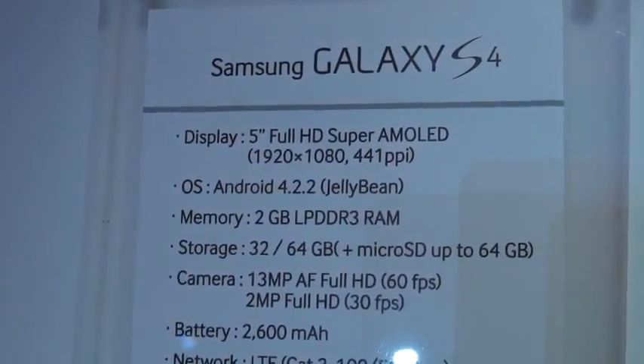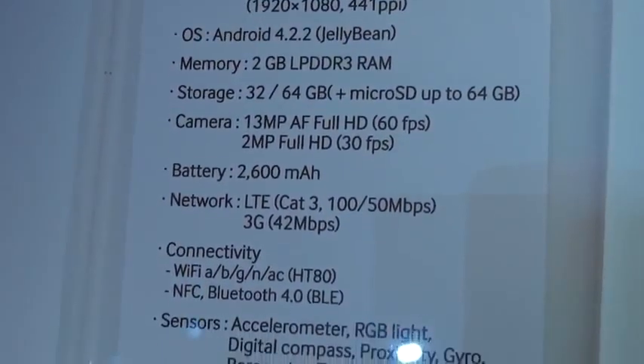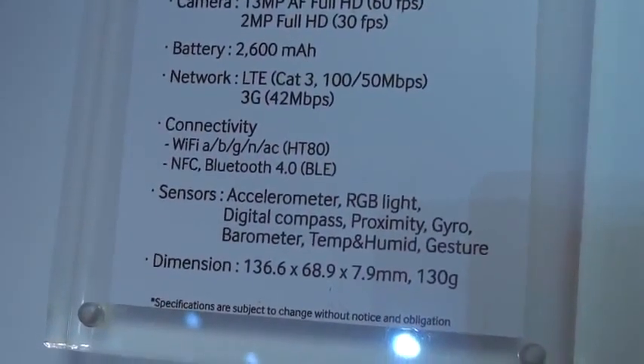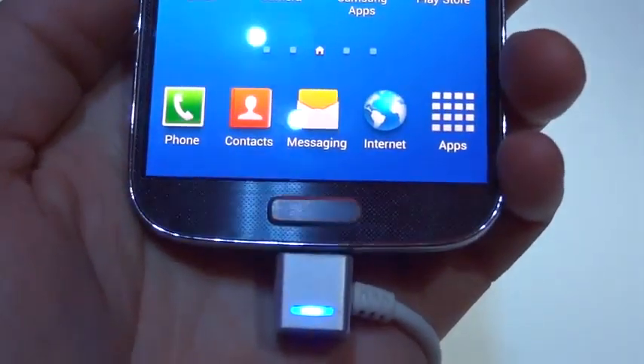It has a 5-inch full HD Super AMOLED display, 1920 by 1080. Of course it's got Android 4.2.2, 2 gigs of RAM. You get 32 or 64 gigs of storage with extended storage up to 64 gigs through micro SD. It's got a big 2600 milliamp hour battery and it'll also feature LTE.